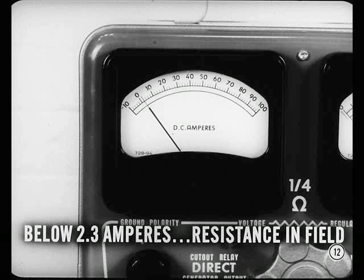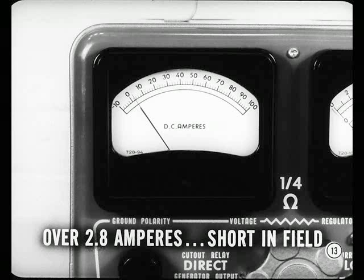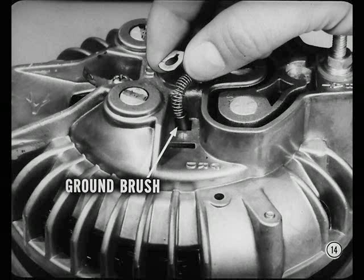If the reading's below 2.3 amperes, there's either high resistance in the field windings or between the brushes and slip rings. And if the reading is over 2.8 amperes, the field windings are shorted. What test do you suggest next?